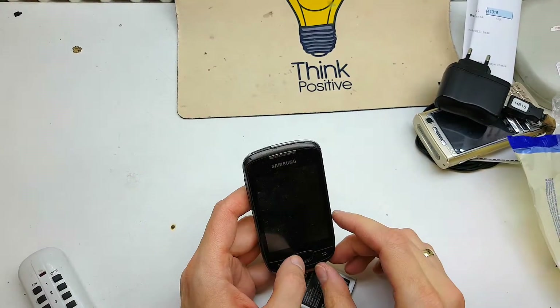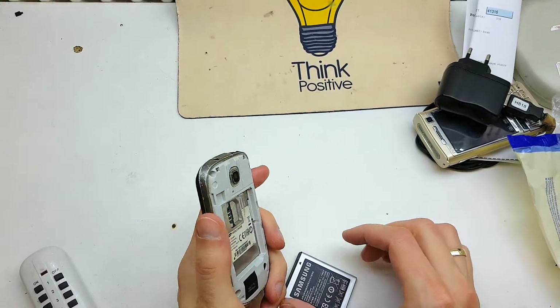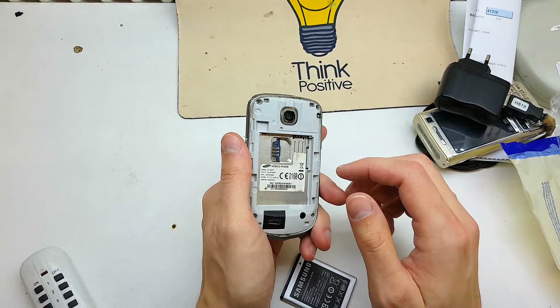Today I will show you how to fully reset your Samsung. This is the model. This reset can be helpful if your software doesn't work properly or you just don't remember your passcode to your phone.